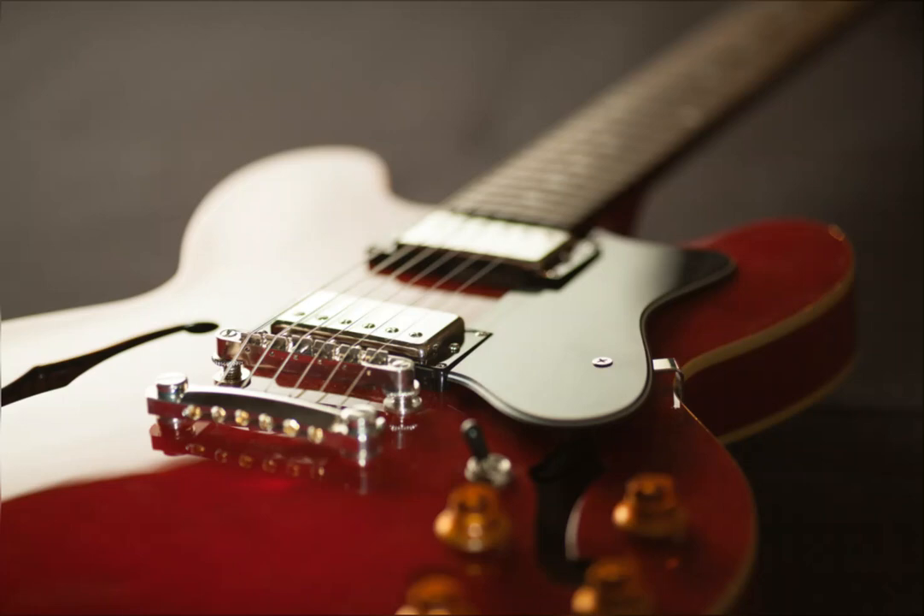Electric guitar categories: based on its application, electric guitars can be divided into three main categories.